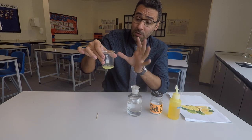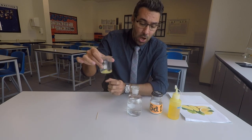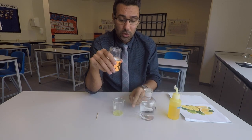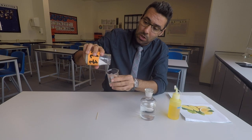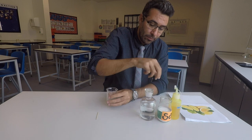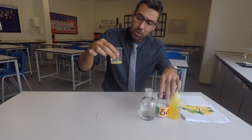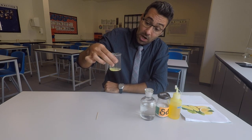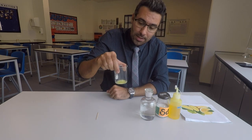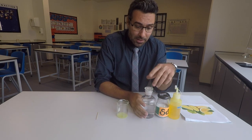The DNA molecules are all over the place now. To get them all clumped together into a big chunk, I'm going to use salt. Salt will combine them and clump them together. Add a small amount of salt and give it a little bit of time to act. I can already see them starting to clump.